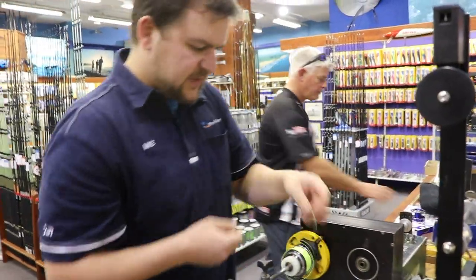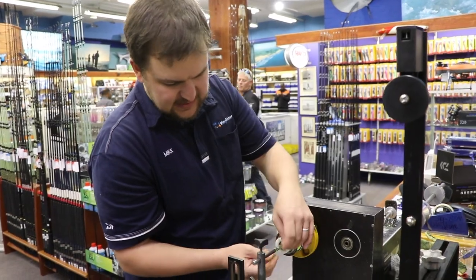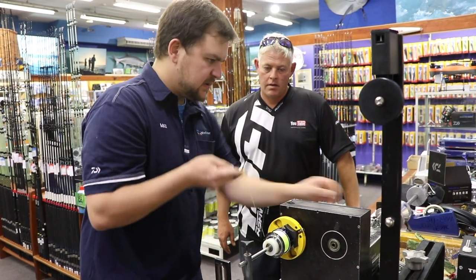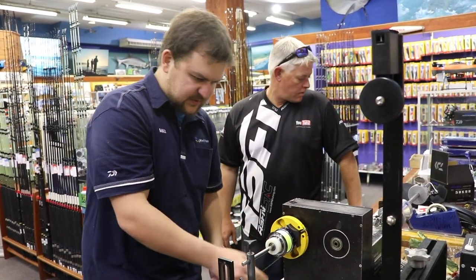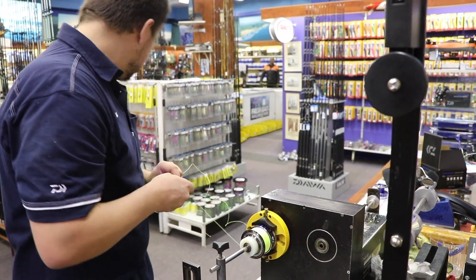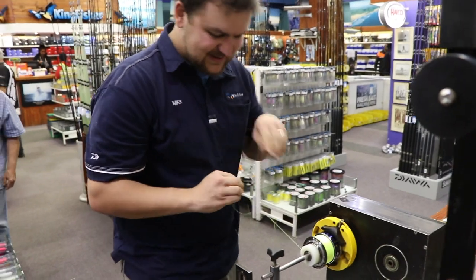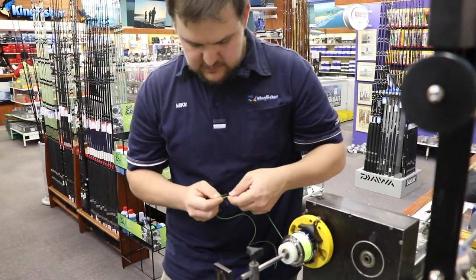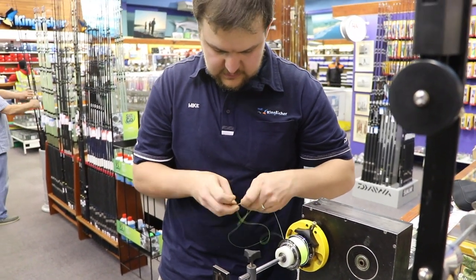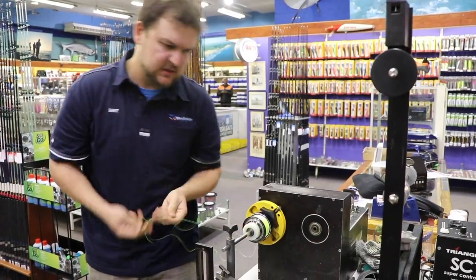So guys, often the question we get asked is why don't we fill these reels by hand? Isn't it going to have an issue with the spacing or the actual line lay itself? The answer to that is if you buy a Daiwa you don't really have to worry about those kind of things — we don't have issues when it comes off the machine. So what we're just going to do is a little slim beauty over here. And you've seen the videos on these — it's an easy knot, and that's a very strong knot that can go through the guides if need be.